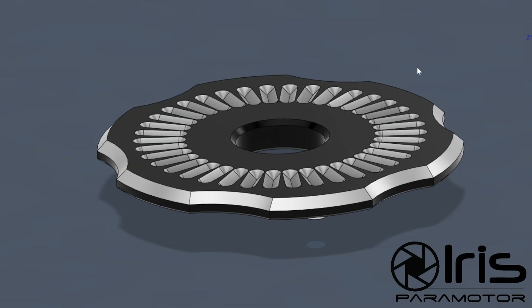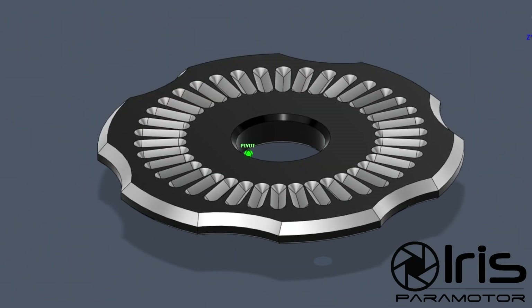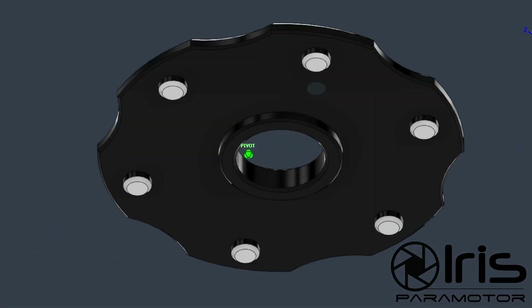If we take a look at the metal plate, at first sight it might look like it's the same thing and we'll just change materials. But actually this is not the case. There is a very big difference fundamentally between these two plates, and I'll show you what that is.